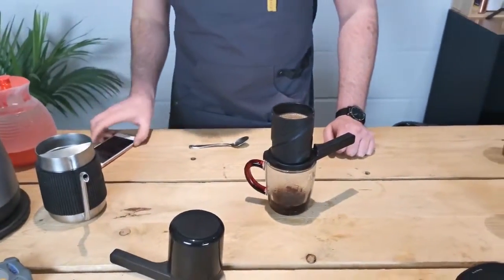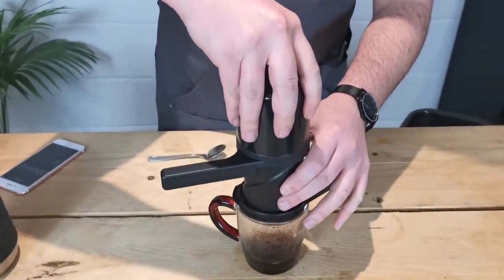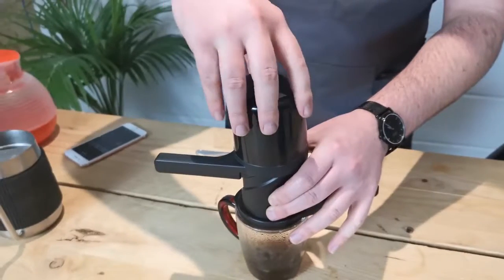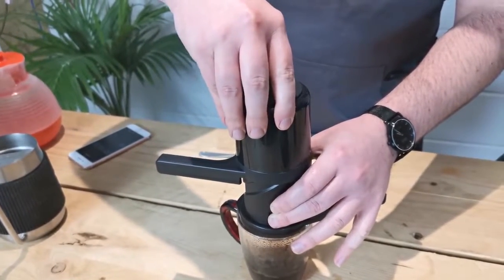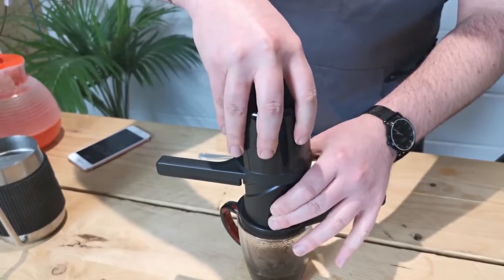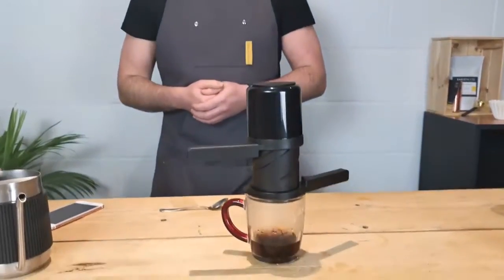Let's start our brew timer. We're going to let this brew for about two minutes altogether. Insert the handle and plunger — just push that in so the plunger engages a little bit, and if we pull that back very slightly it creates a vacuum which holds the coffee in the chamber and stops it from dripping.